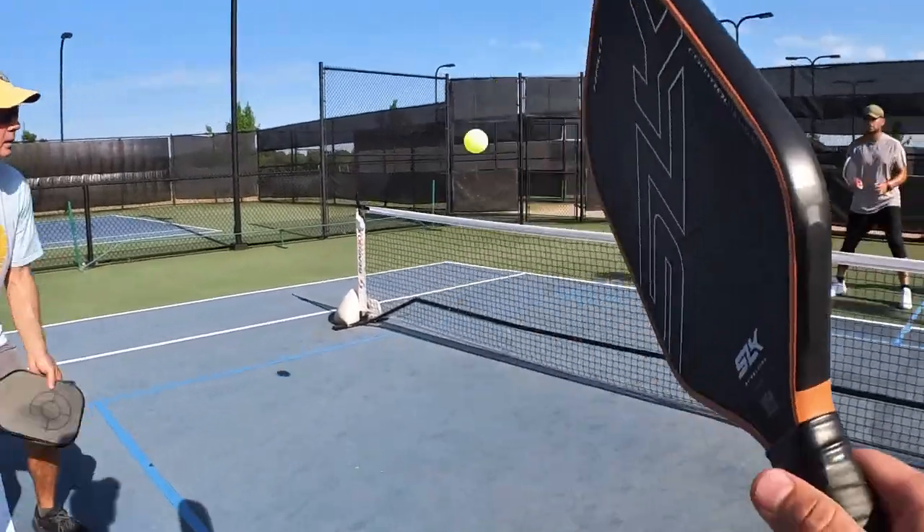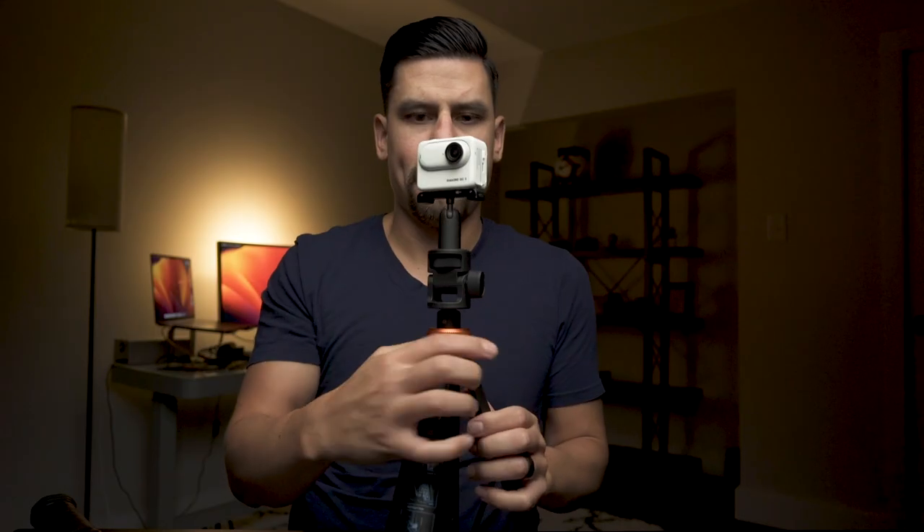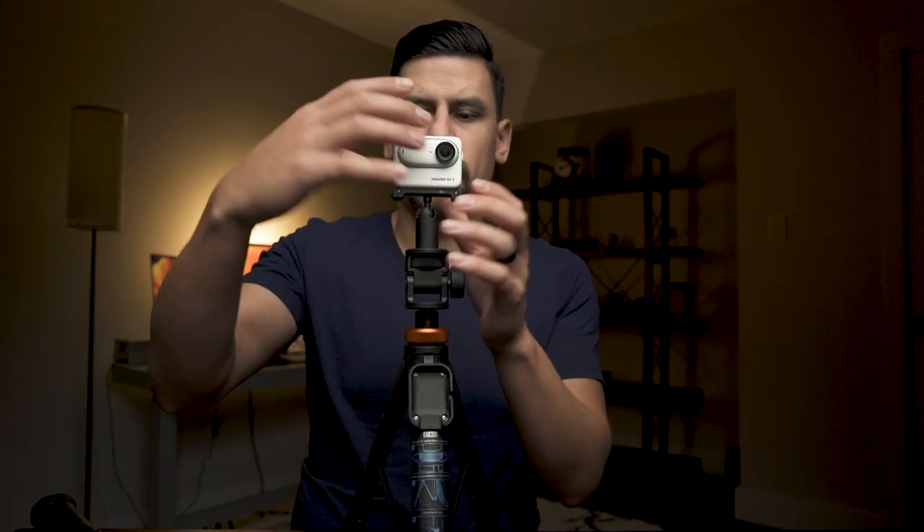When using this camera to record your pickleball games you have three options. Option one is using the camera in the pod and mounting it on a tripod. Here is what that footage looks like.